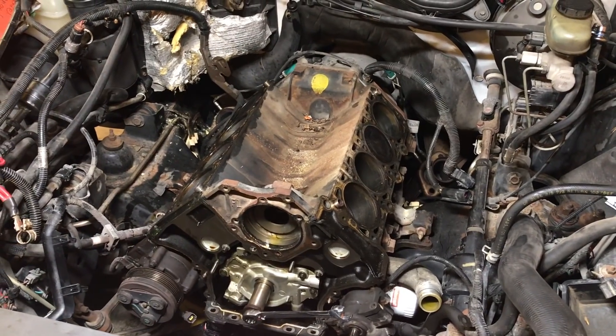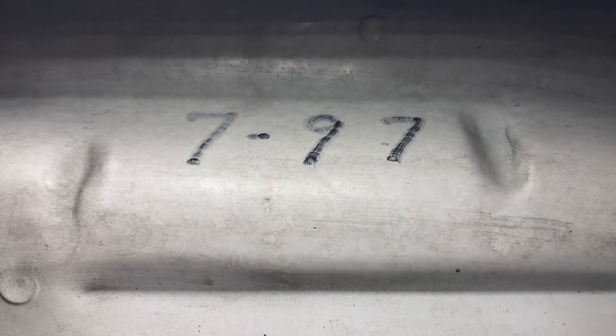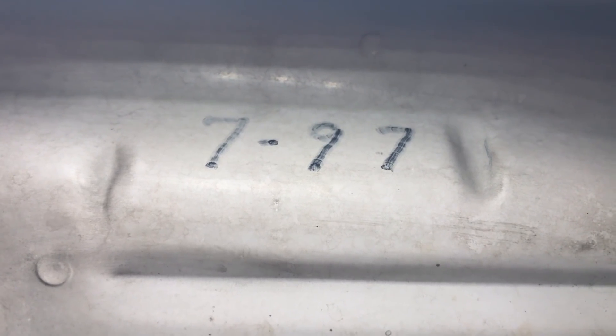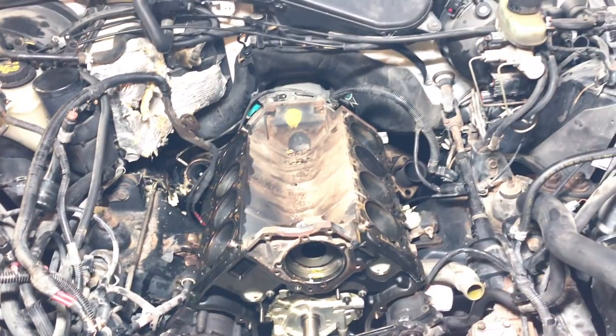So this is a 1997 Grand Marquis. My grandparents purchased this car in July of 1997. Grandpa always wrote the purchase month and date of the vehicles that he bought on the hood of the car. So this car was purchased brand new. It's got right around 150,000 miles on it.